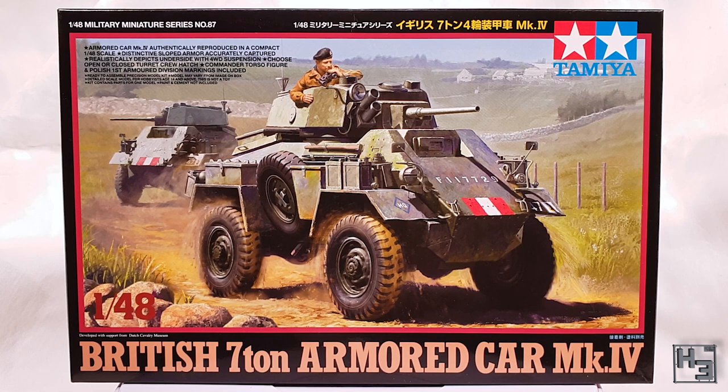Anyway, this is a 1/48th scale plastic kit from Tamiya. And as usual with these kits, there's nothing on the back of the box, so why not just look at what's inside.